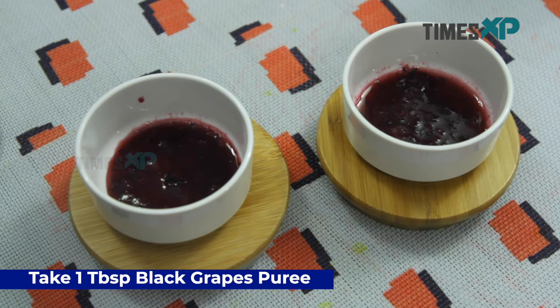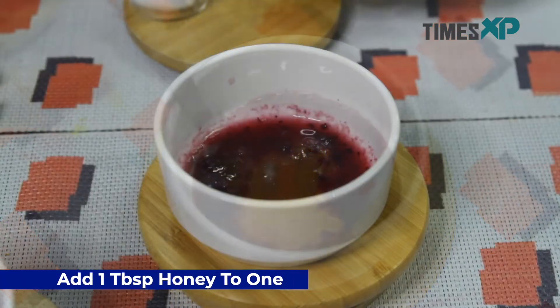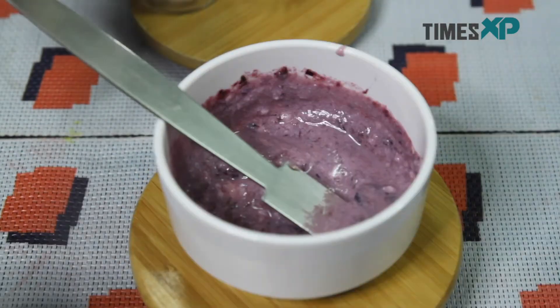Take black grapes puree in two different bowls. To one bowl add honey, and to the other bowl add curd. Mix both the face masks separately.